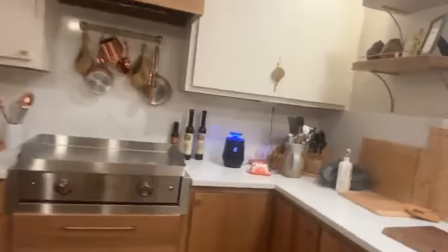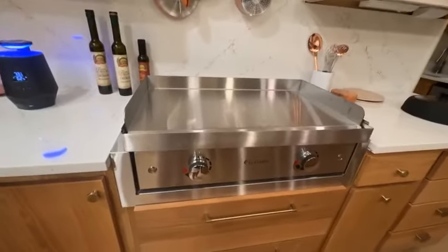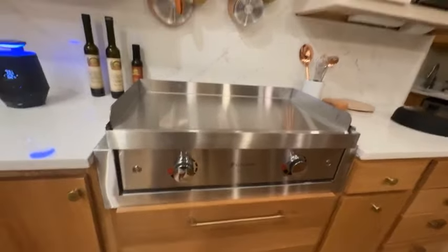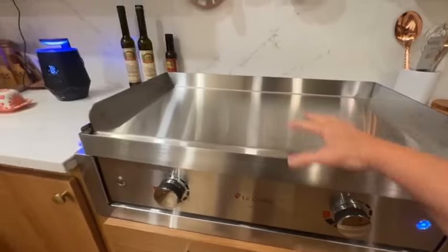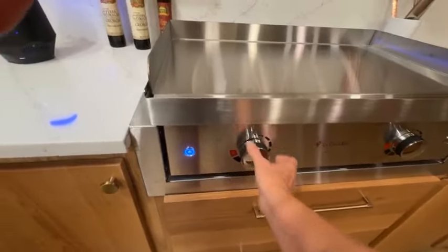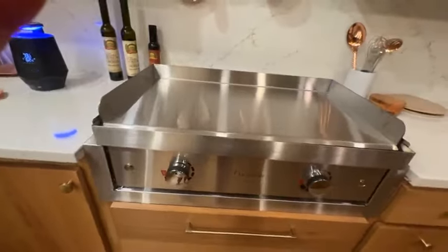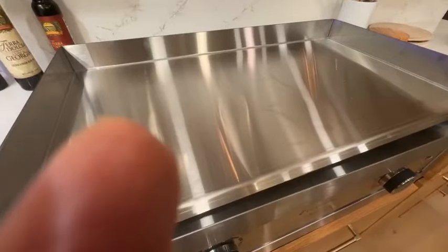This is my new toy — this is my griddle, a 30-inch griddle. I am so proud of it. I have been waiting on it a year and a half and it's got two different burners. You can turn on one side and cook over here, or turn on the other side and cook over there, or turn on both and cook over the whole thing. My husband's like, what are you going to cook on there? And I'm like, I'm going to cook the same thing on here that I would cook in a frying pan — it's just I'll be able to cook more.